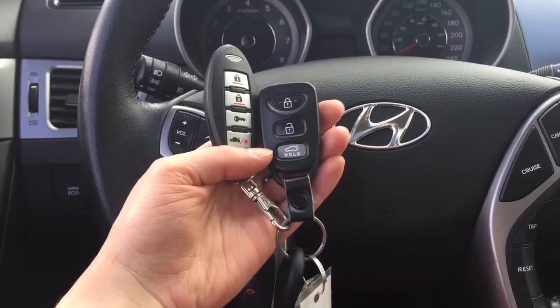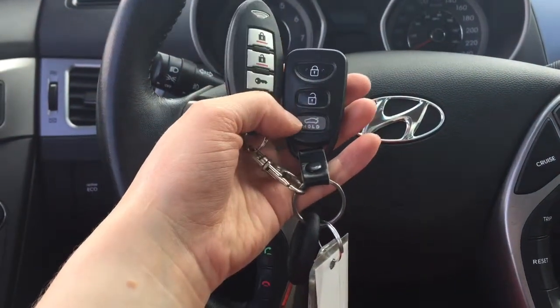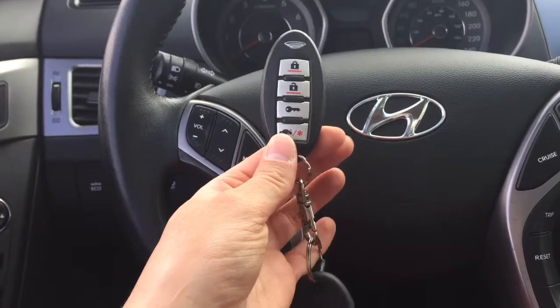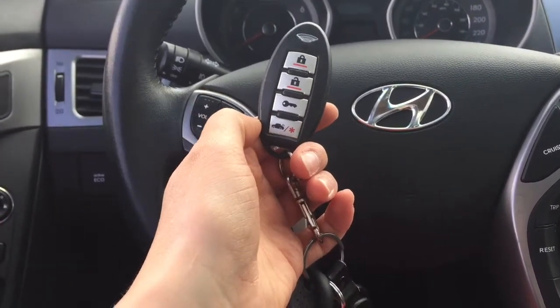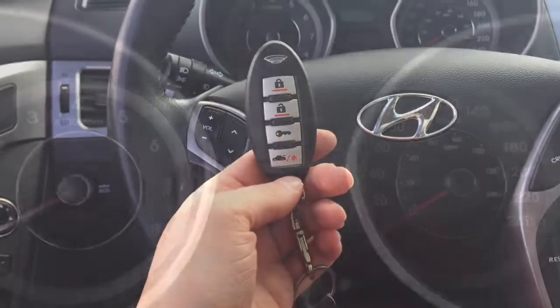This car does come with two key fobs as well as the key. The first key fob does lock, unlock, and trunk release. The second one is the automatic start key fob — you press and hold the button to start this vehicle automatically. Perfect for winter if you need your vehicle to warm up before going to work.